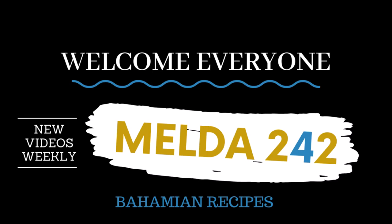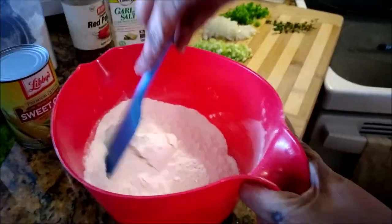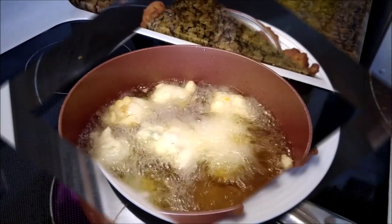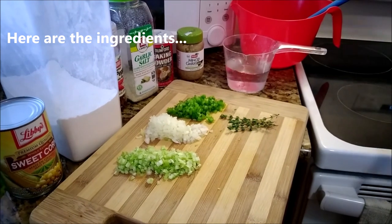Hello, my YouTube family! Welcome back to Melda 242. I am Remelda, and today I will be preparing corn fritters for you. Yes, corn fritters! If you want to see how this is prepared, then continue watching.